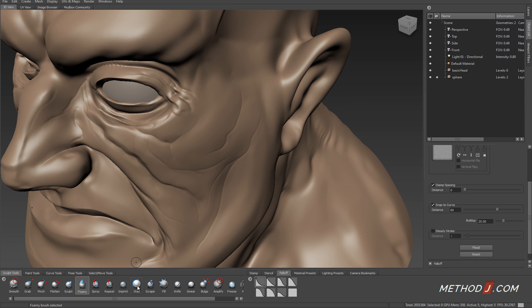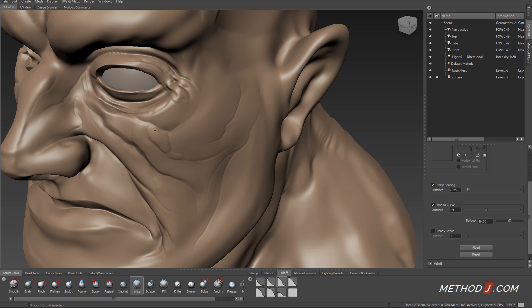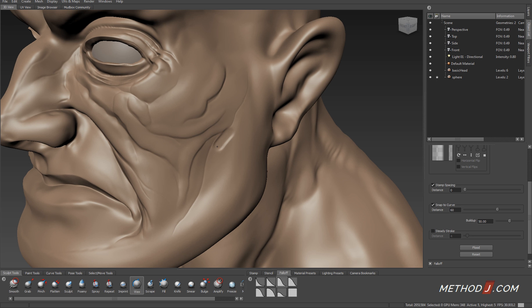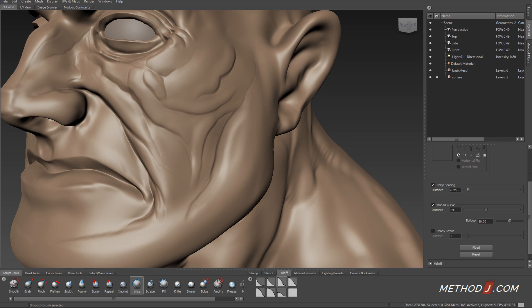I also use the wax brush — I emphasize around the edges of various wrinkles, build up around them, and then smooth that wax into the surrounding area.